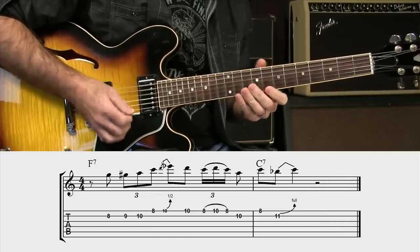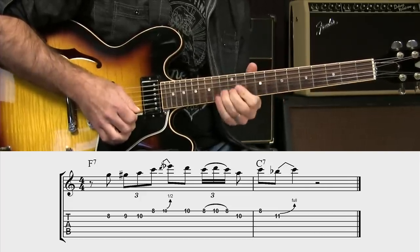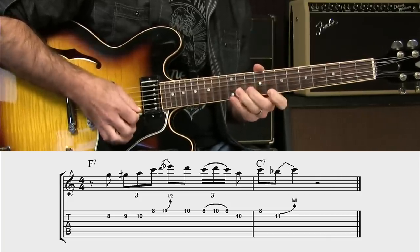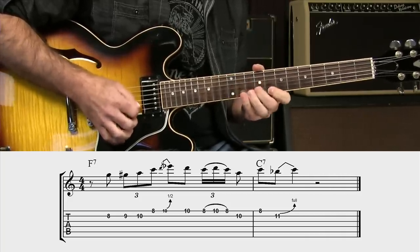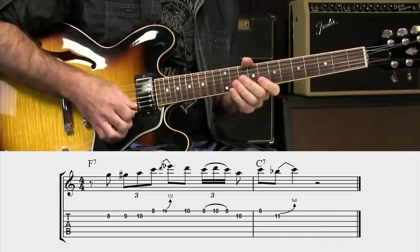Now, this could be a whole other lesson in itself. There are all sorts of things I could do — I could slide it, I could pre-bend it, I could bend it up the way it's written, slide it. There are so many different little subtleties we can do. Mike Bloomfield was a master at taking and very slightly modifying stuff to make it cool, so that it didn't sound like the same over and over, even though it was almost the same over and over. It was a great gift that he had.